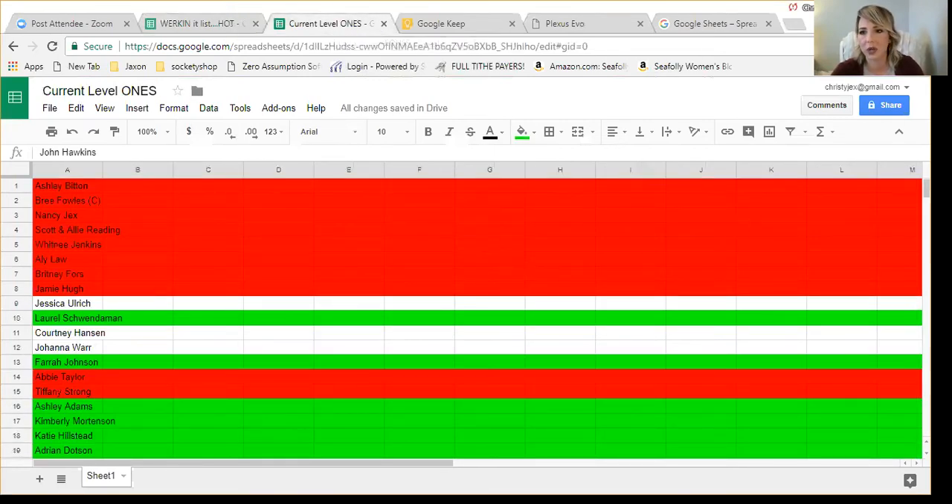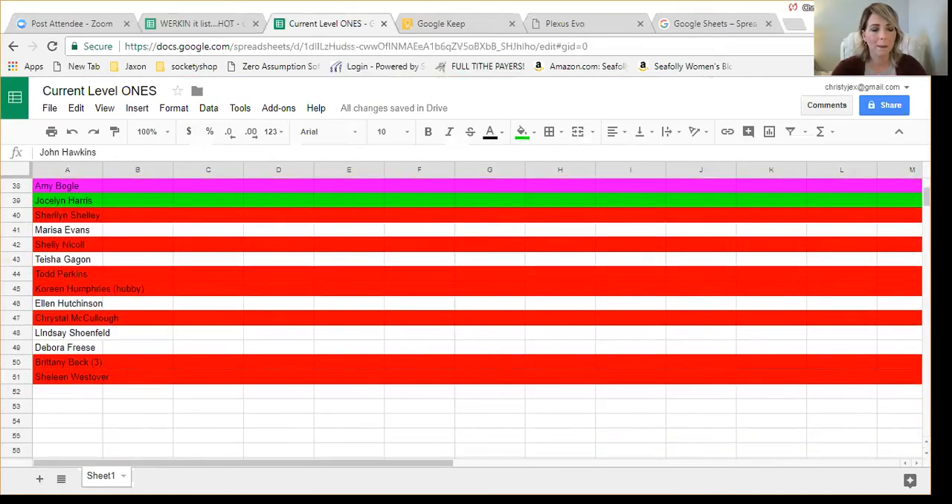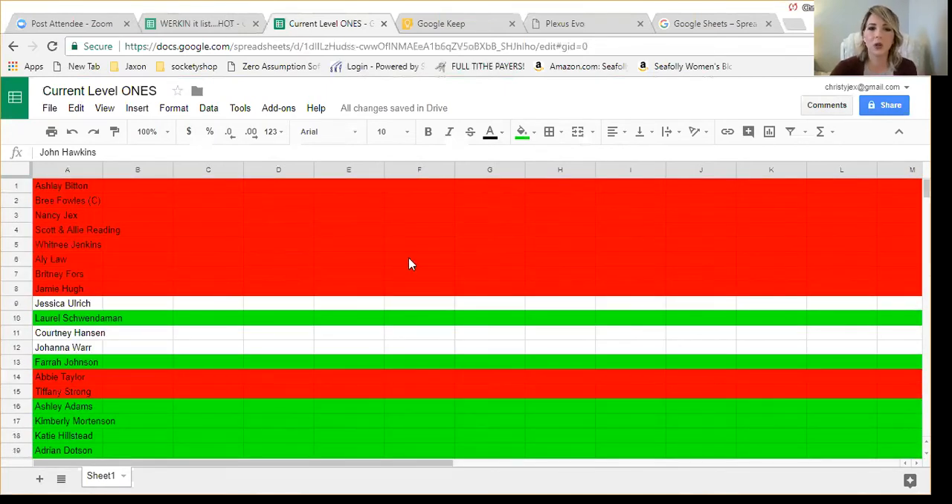Another one I have is my current level ones spreadsheet, all in Google Sheets. These are all my level ones who are either still ordering, still talking to me, or whatever. I color code them if they need action, if they're ordering consistently, or if they might just want to share. I don't update it every day — maybe every few days or once a week — but it's so much easier to go in here when it's time to do my monthly follow-ups and just see everyone I need to reach out to. It takes me 15 to 20 minutes because I can see it all clearly.